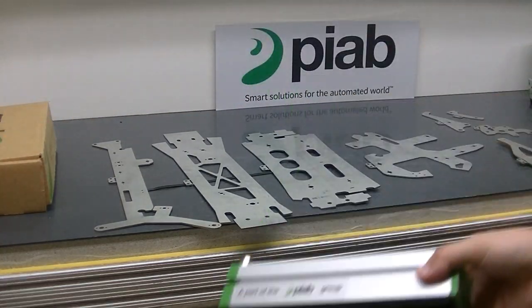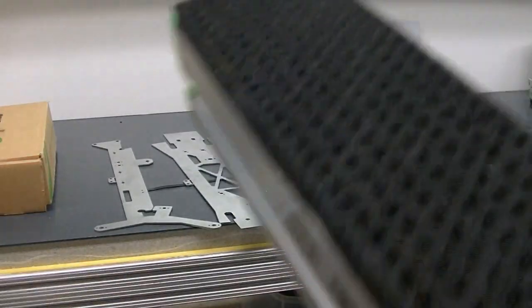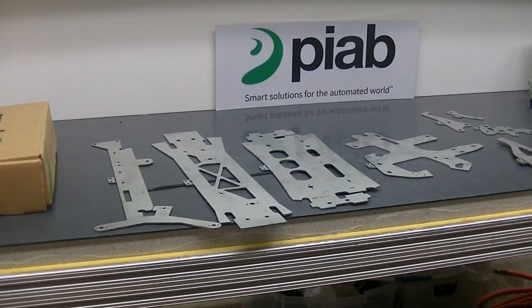The solution today is a Kino's gripper. Here is the specific model number. This is actually a special with these really small holes, which allows us to grip smaller parts, as you can imagine.